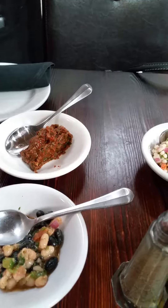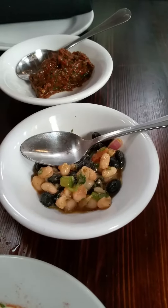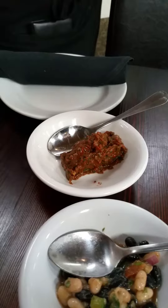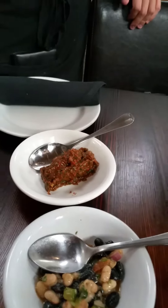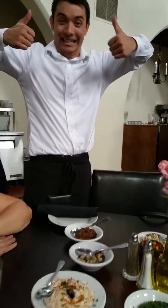We have a bask bean salad right here — that's marinated bask beans with vinegar and stuff like that. And then a Turkish salad: tomato paste, celery paste. Yes, Turkish salad! Smile, thank you.